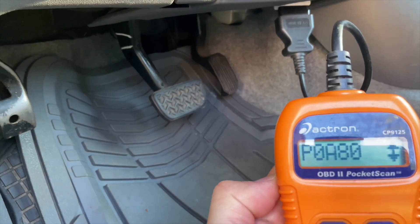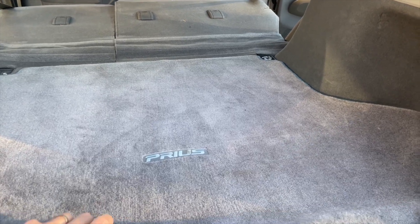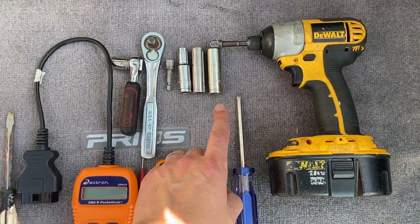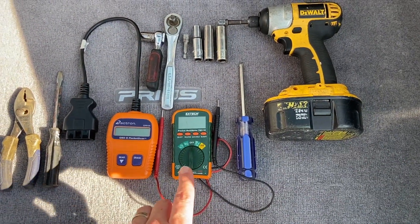One of the cells or more have a problem. As you can see, the tools required to do this kind of repair are not many.